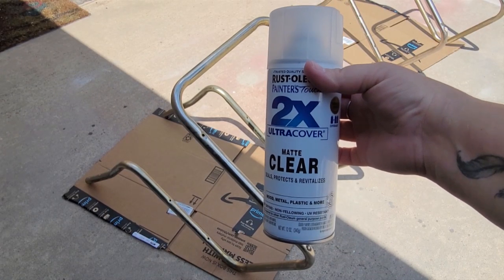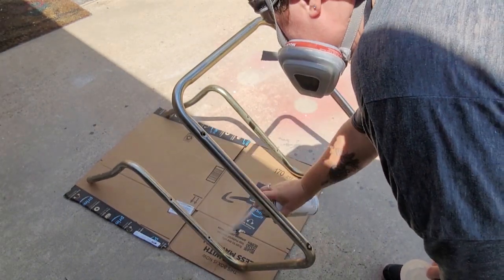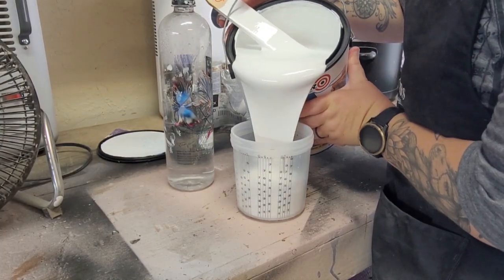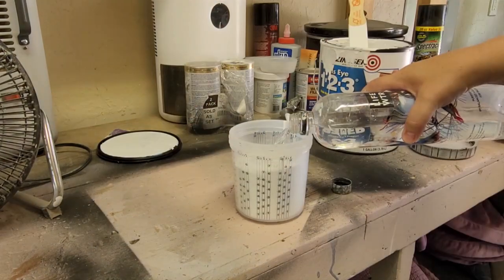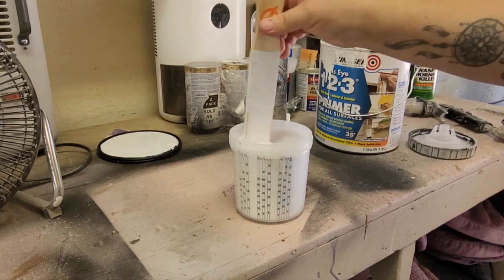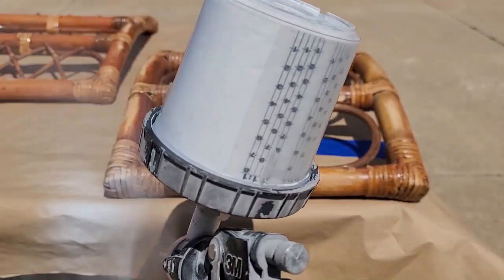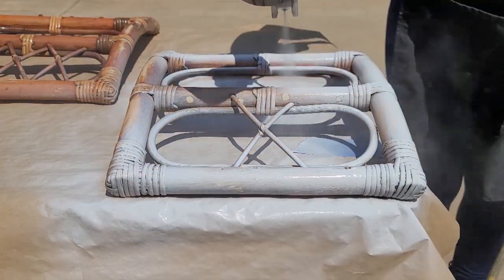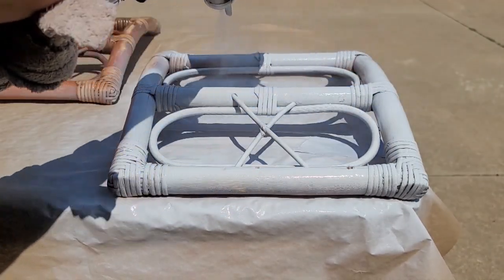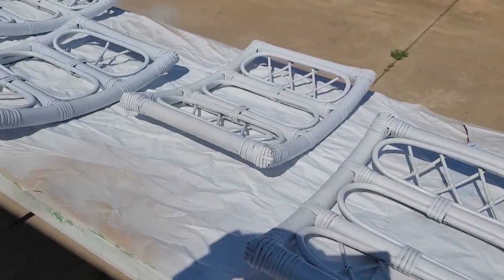For the metal bases I use Rust-Oleum clear as a primer — there are still a few spots of rust, so this keeps the rust locked in. For the chair backs I use Zinsser BullsEye 1-2-3 water-based primer sprayed through my 3M AccuSpray gun, so I water the formula down and spray. I do two coats on the back of the chair backs, then two coats on the front, allowing at least an hour of dry time between each coat.